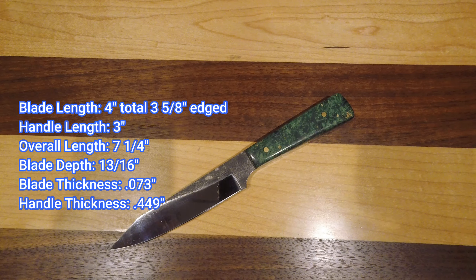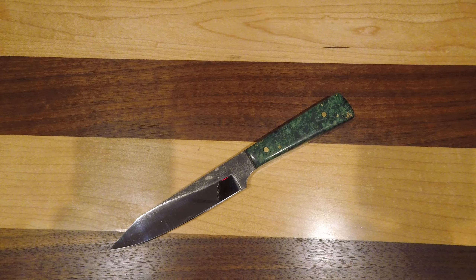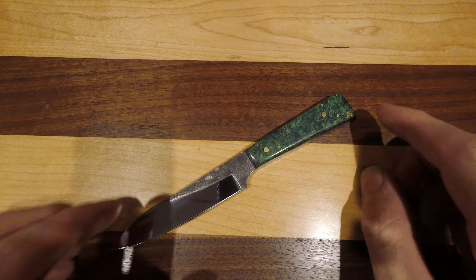Here we have what we call Gabriel's paring knife. This is stock number 19, a CPM 154 stainless steel blade with our buffed forged finish. This black area up here is the texture that is created during the heat treating process.